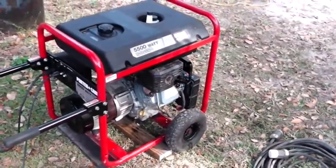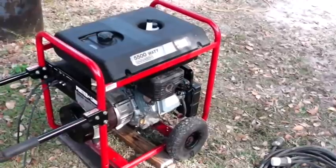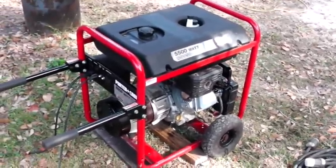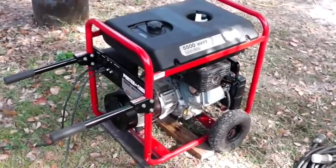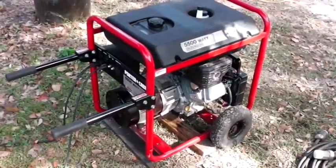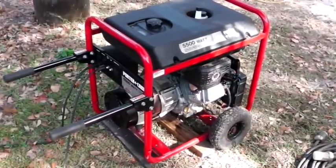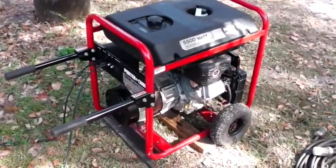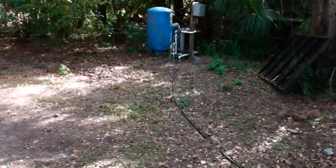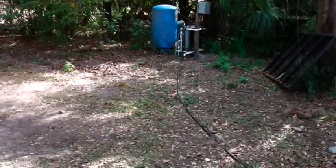This generator is rated to run 10.5 hours on seven gallons of fuel at half load. I was able to run it for 20 hours on five gallons of fuel because I wasn't running it at the limit — just running a few basic things. Your well pump isn't going to run consistently; you'll just be turning it on as needed.